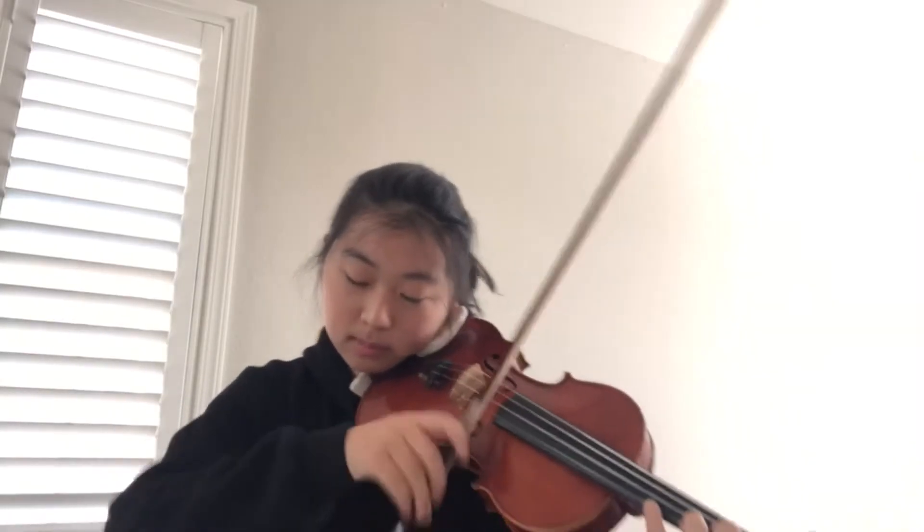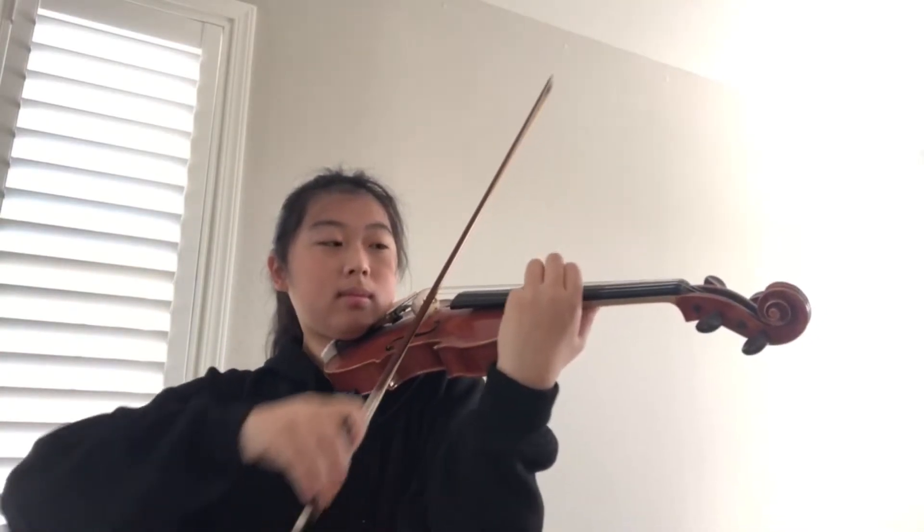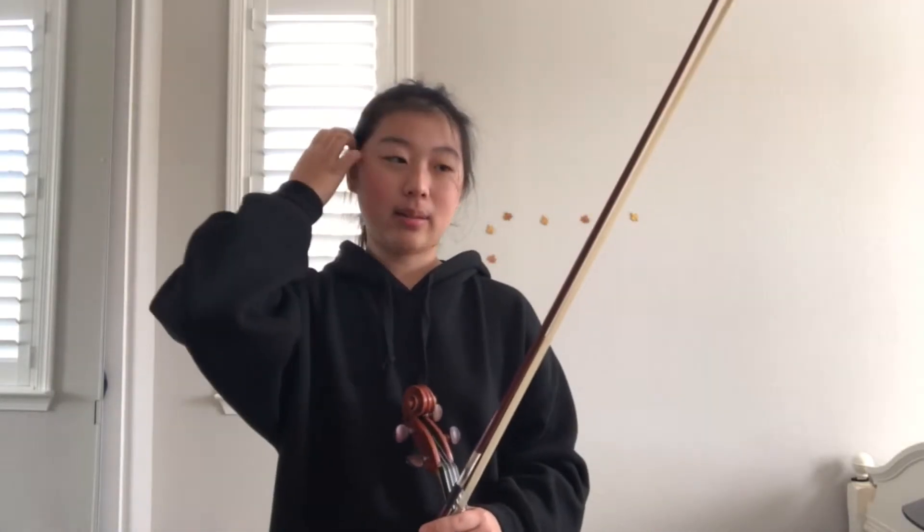I'm going to be sharing with you guys how I practice my chromatic glissandos in order to execute it cleanly and nicely. I'm going to insert a clip of me playing the chromatic glissando at concert tempo, and then I'm going to be telling you guys step by step how I got to that place.